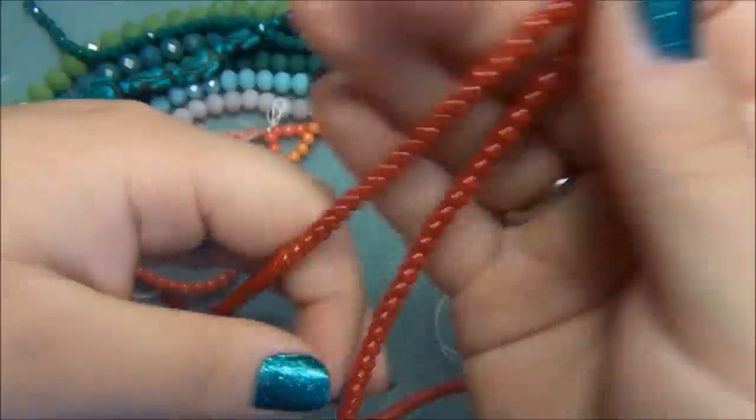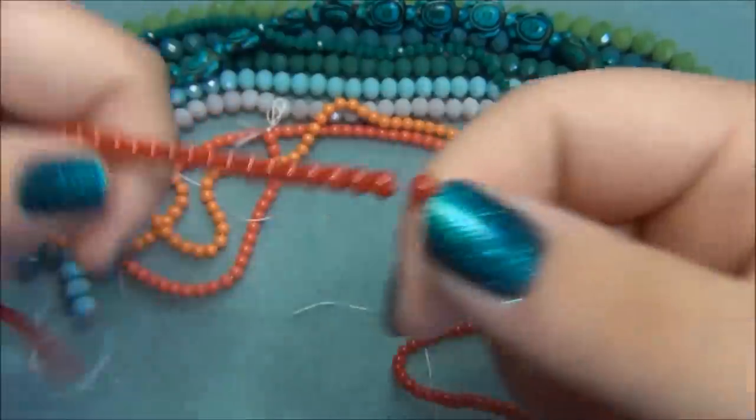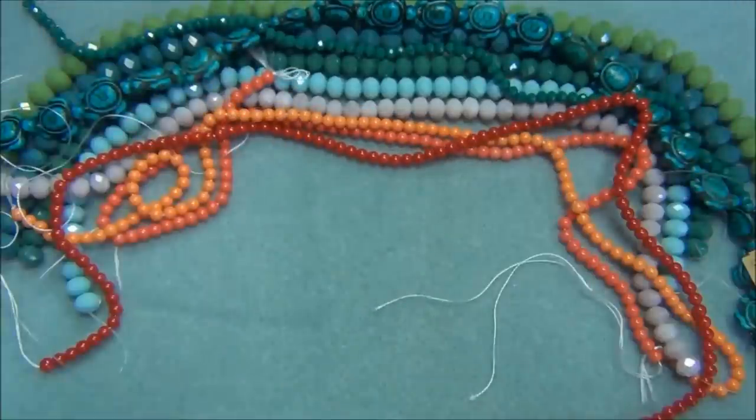I also got a red. It's really nice. And I got some more beads that I'm fixing to show you, but before I do, I'm going to clear my desk off.